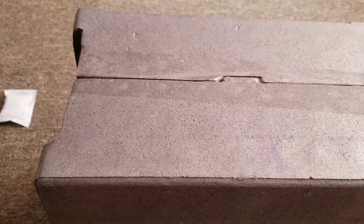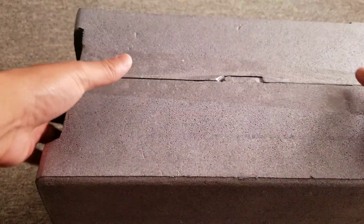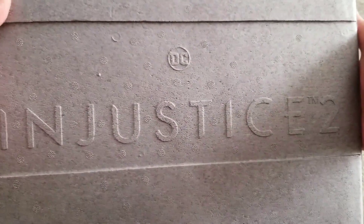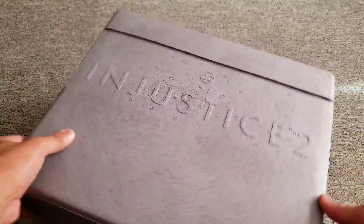I've already taken off the box from the packaging. Let's dig in — even the styrofoam looks really, really good. It has 'Injustice 2' right there. Let's see what's inside.